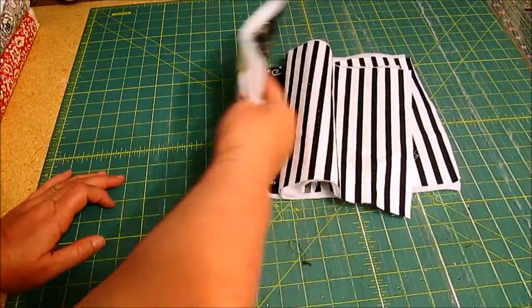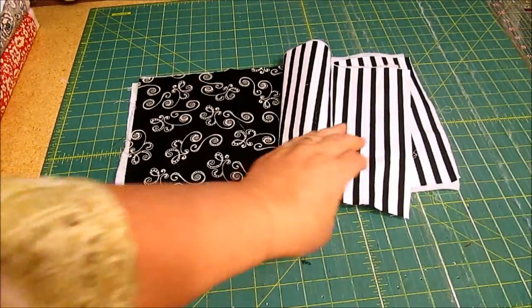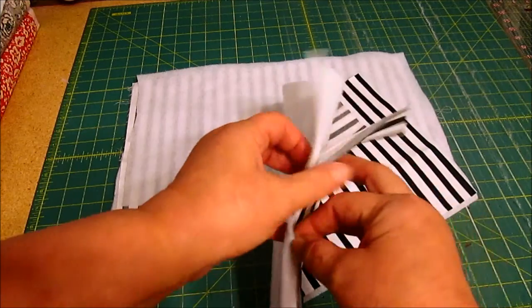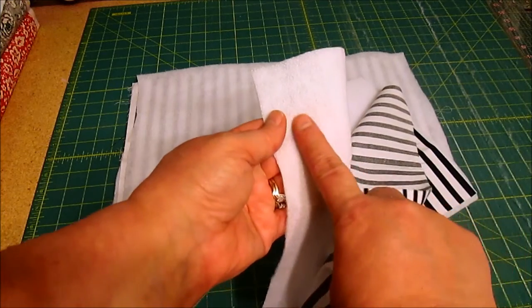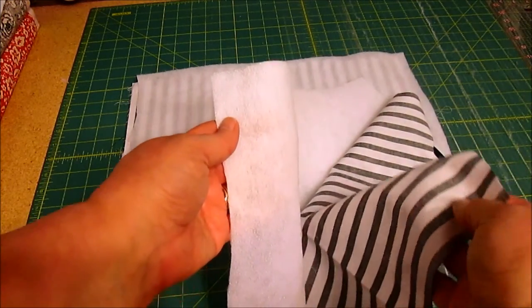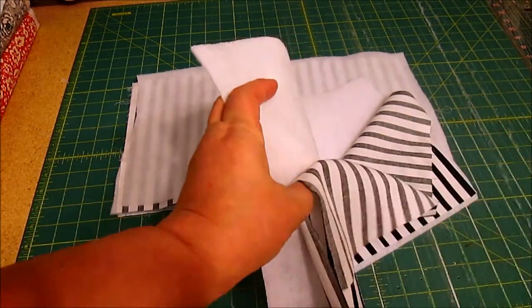The front cover will look like that, and that will become more clear as we work through this tutorial. For right now, I'm going to take this over and iron the fusible fleece to the wrong side of my pages. You can feel the little glue dots on the back — just follow the manufacturer's instructions. I'll show you what it looks like when I get back.